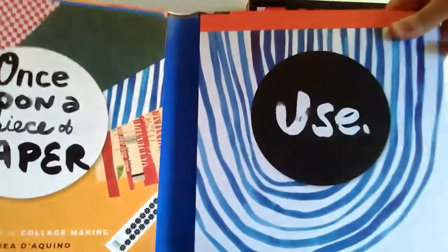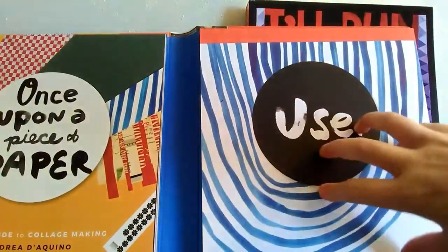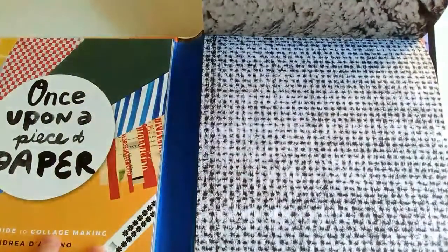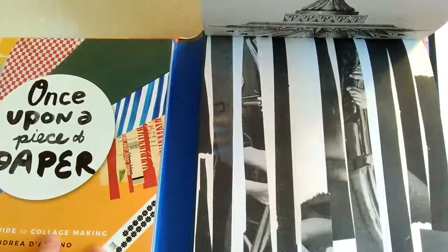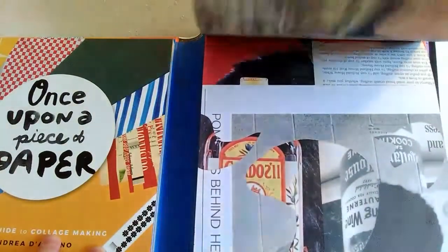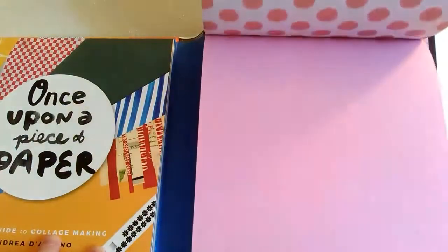I'll go ahead and open it. First I want to take a look at the collage papers that are included because they're just really cool. I love these collage papers. They have just all kinds of themes, all kinds of backgrounds, and I'm going to so much enjoy working with this. I love all of these papers and I think I'll be able to create some really cool, unique collages with them.